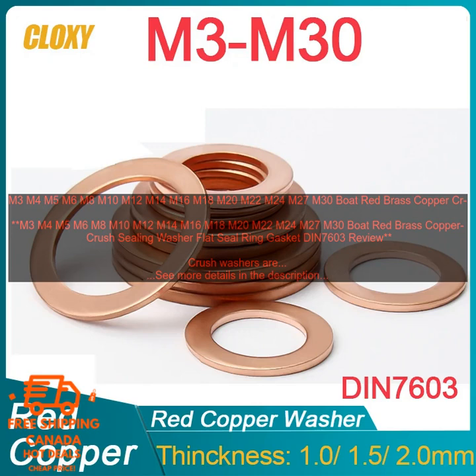If you are working on a marine project and you need a crush washer, then Boat Red Brass Copper Crush Sealing Washers are a good option. They are corrosion resistant, easy to install and remove, and they provide a tight seal that helps to prevent leaks.